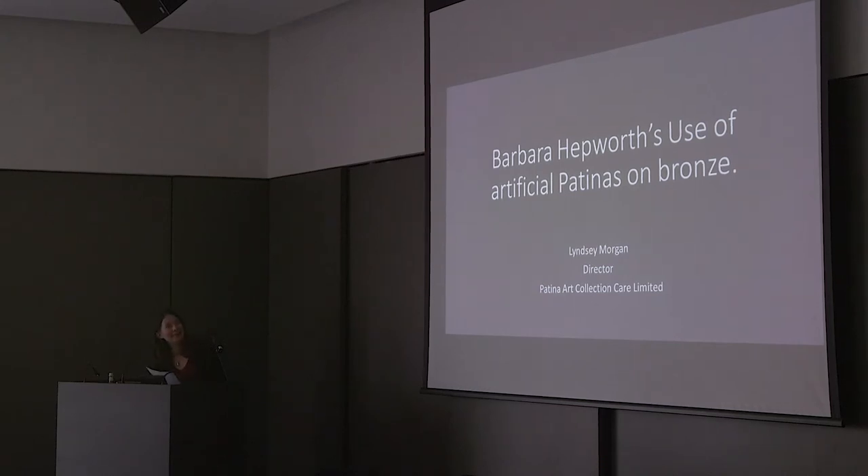Here I am again — you have to imagine someone smarter and more organised looking. Lindsay wanted to talk to you today about Barbara Hepworth's radical use of artificial patina on bronze sculptures and to discuss some of the dilemmas that arise when treating her outdoor sculptures. This is based on Lindsay's practical experience.